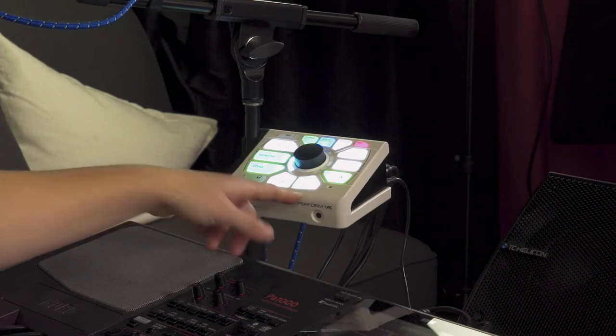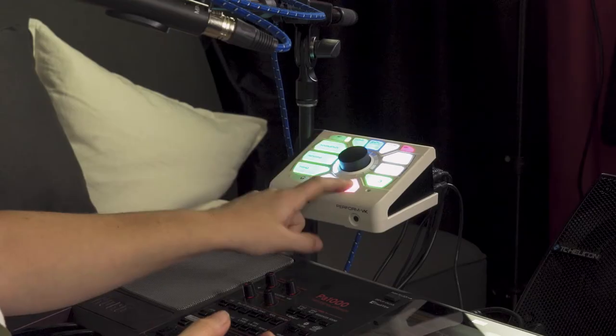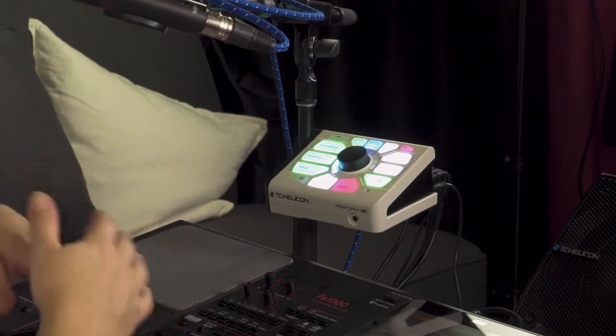Down here we have our Talk button — this is fantastic. Say you've got your effects going, you just finished your song, and you don't want to talk with all those effects on. You can just hit the Talk button and it takes all of the effects off your voice, so you have a nice clear voice to address your audience.